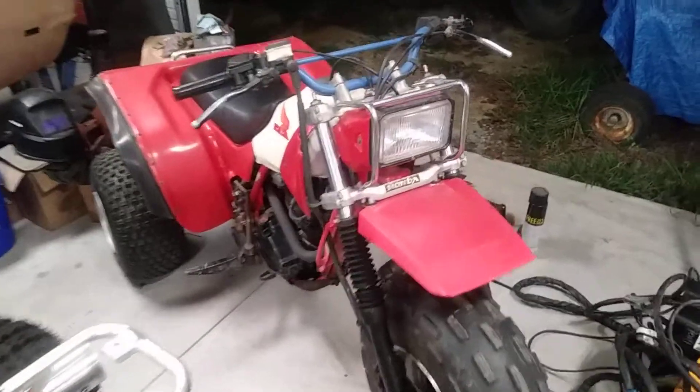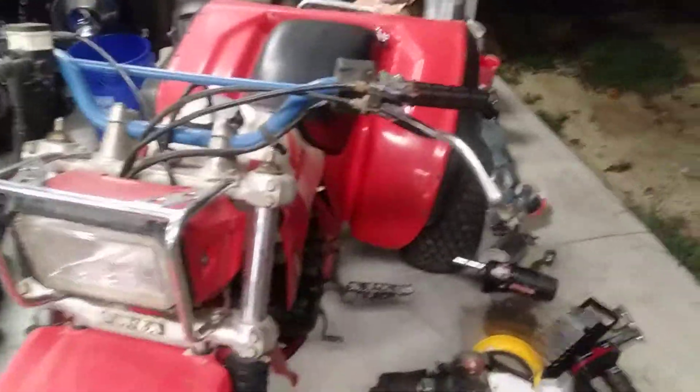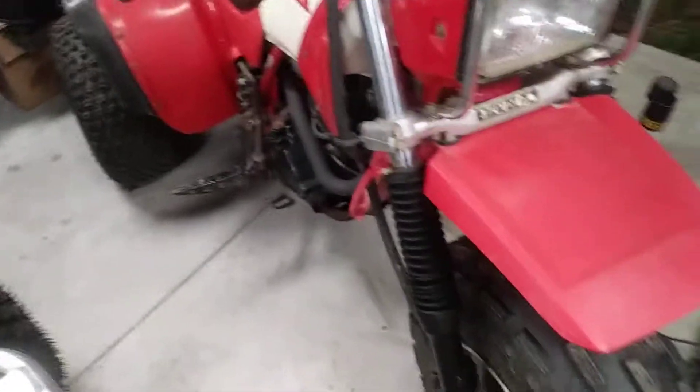Hey everybody, I thought I'd take a little video here and do a little bit of an update on one of my 200x's — this is the one that I've currently had the longest. It does have — you can probably see it in there — a Curtis Sparks head, a Curtis Sparks pipe on it, and it is a 214 webcam.